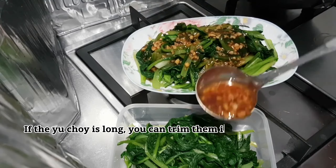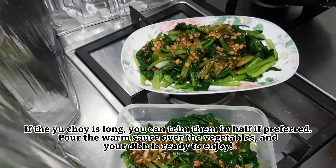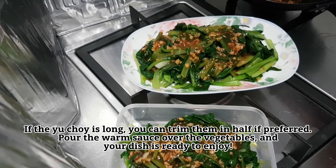If the yu choy is long, you can trim them in half if preferred. Pour the warm sauce over the vegetables and your dish is ready to enjoy.